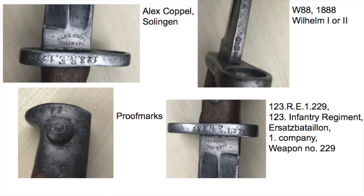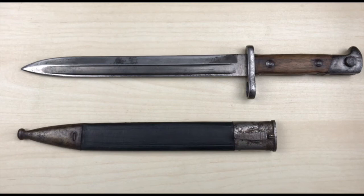An Ersatz Battalion was the part of the regiment where new soldiers would be listed until they were deployed in the different frontline companies. And there you have it — a short video about the Infantry Bayonet 71/84. If you have any questions about this bayonet or any other Prussian or Imperial German bayonet, feel free to leave a comment. Thank you so much for watching, and please leave a like or dislike so I can see what I'm doing right and what to improve. I will see you guys in the next video.